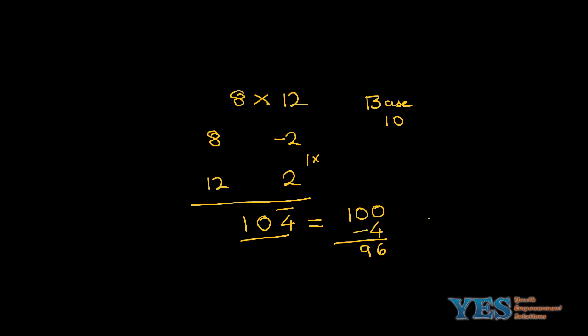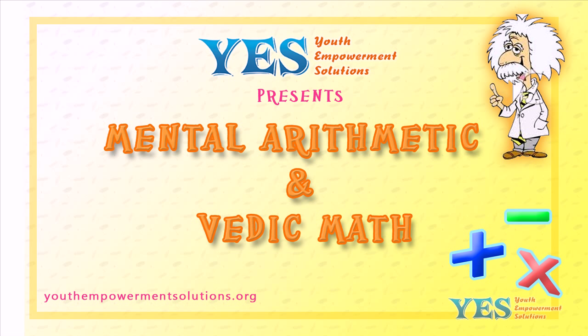There you have it — Nikhilam multiplication using single digits. Thank you.